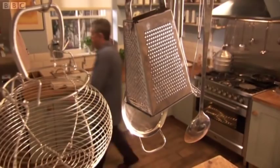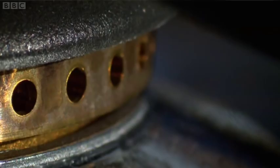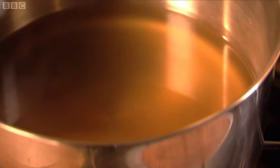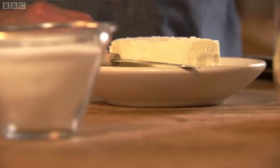First of all, we need to get some stock hot. This is a pale chicken stock. If you're vegetarian, of course, you could use a vegetable stock. If you don't have any homemade stock to hand, a good quality cube dissolved in boiling water will be just fine. For this risotto, buy the best butter. The more salty a butter, the more golden it is, so you want one that's incredibly pale — it will give you a lovely white finish to the dish.